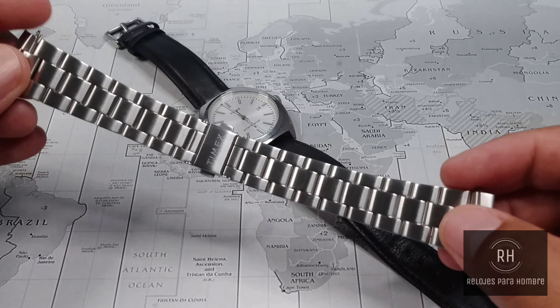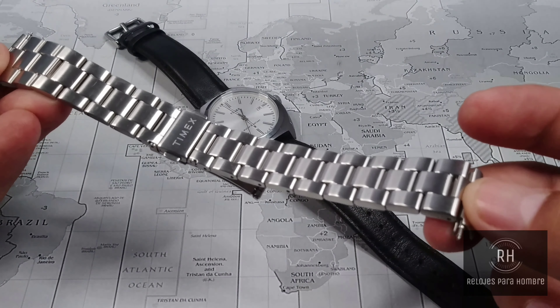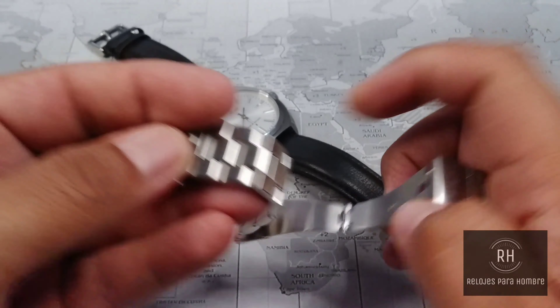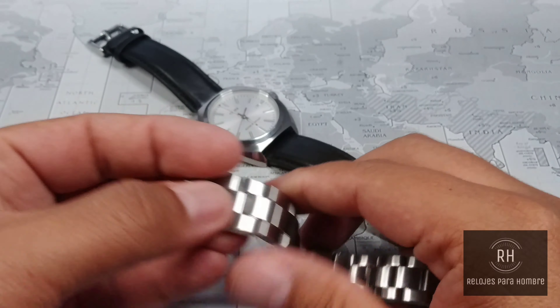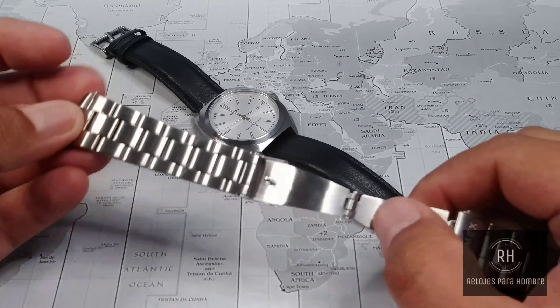They have taken collections like this one, collections like The Waterbury, collections like Alliance, which are really very beautiful — a significant improvement in terms of quality, and really are pieces that, to my consideration, give you a lot for what you pay.